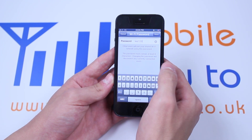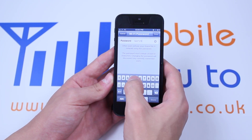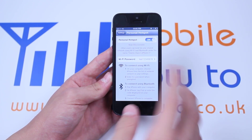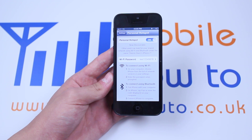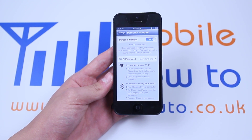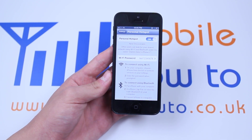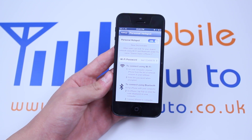It does need a minimum amount of characters, so I'm adding 45678, and then I'm going to tap Done. So the password is now test12345678. When they try to connect, they will be prompted to enter that passcode. That's how to turn on Personal Hotspot, also known as internet sharing, on the iPhone 5.